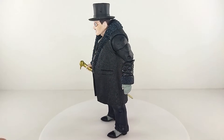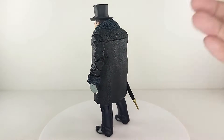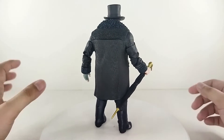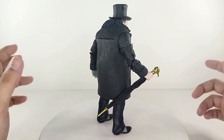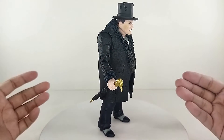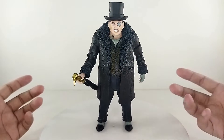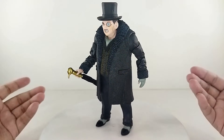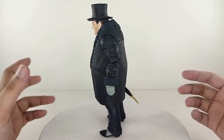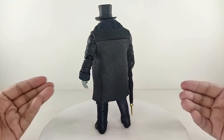Here he is outside of the packaging — Mr. Cobblepot himself, the Penguin. The detail on this figure is amazing. A lot of texturing is going on. Articulation-wise this is okay — it'll do what the Penguin does. Obviously the entire build of the body for Penguin is just like a mob boss, so I don't really mind a few articulation limitations. This figure looks really really great.